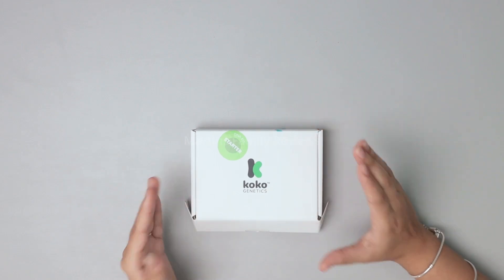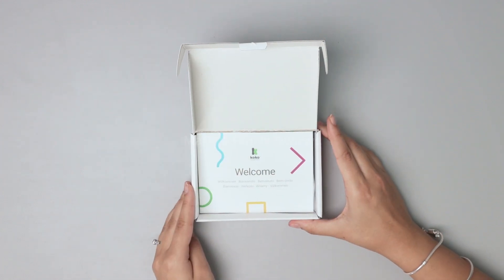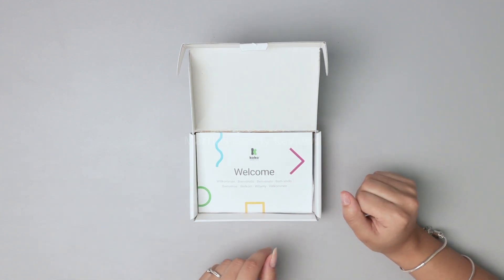Hi everyone, today I have the Coco Genetics DNA starter kit and I'm so excited to test this out because we'll finally be finding out what breed my dog is. Max was adopted from a shelter and they say he's a mix, but we're going to find out what breeds he really falls under.